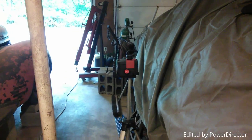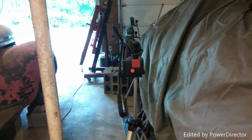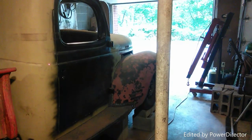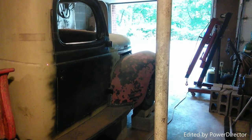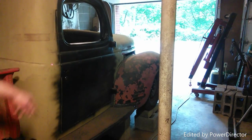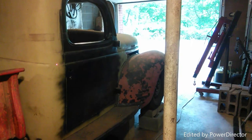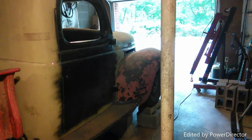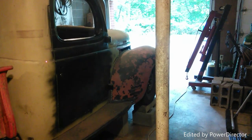I bought this laser level for a hundred bucks. What I'm doing is leveling it side to side in the garage, but not forward to back - so the laser will be level side to side but actually tilted forward. I'm going to hit three points on the cab: the back of the cab, right in front of the door, and on the front of the hood, so the whole body line should be straight.